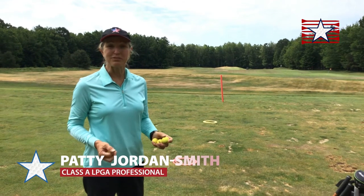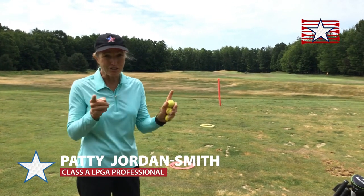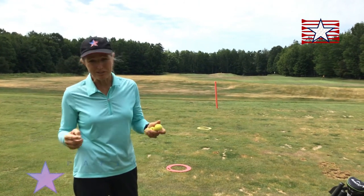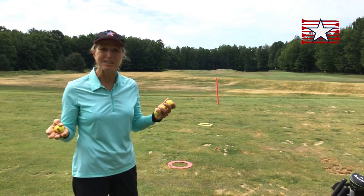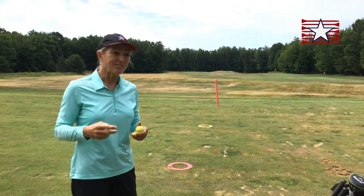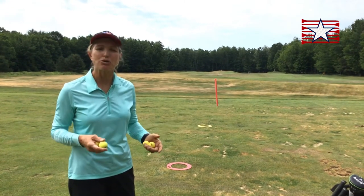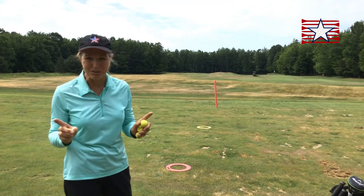I'd like to talk to you a little bit about the difference between a pitch and a chip. People interchange those two, but they're very different — they have very different intentions. When do we use them? Well, when we're nearly just off the green and you're going to want to get the ball onto the green. How do you know which one to use? It could depend on where the flag is or other things that are in the way. So let's talk about the distinction between the two.